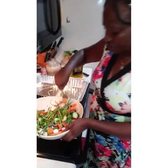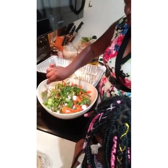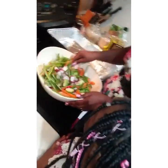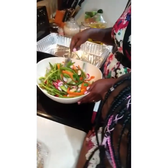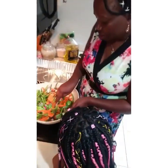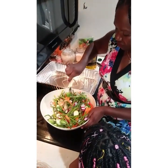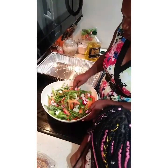And it tastes good. You mix up the salt and your olive oil together with the vegetables.